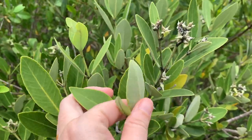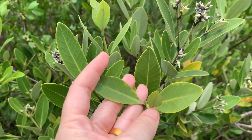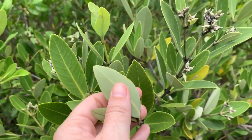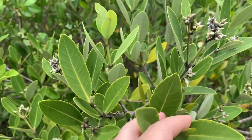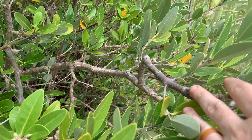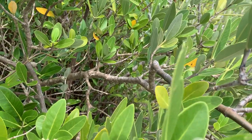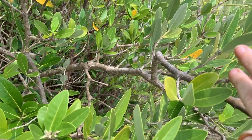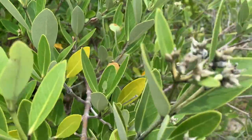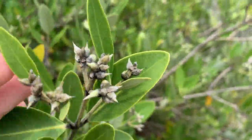This is the black mangrove. Probably the easiest way to tell this guy is if you look at the bottom of the leaves — it's silvery. The top is a brighter green, but it can look kind of dark. The underside is silvery. The bark of the black mangrove looks a lot darker. We'll try to find a more mature tree to show you as well. It's darker than the red mangrove, which has a tendency to be a little more reddish. Right now, this one is just getting ready to go into fruit and flower — you can see right here what it looks like when it's just starting to make fruits.